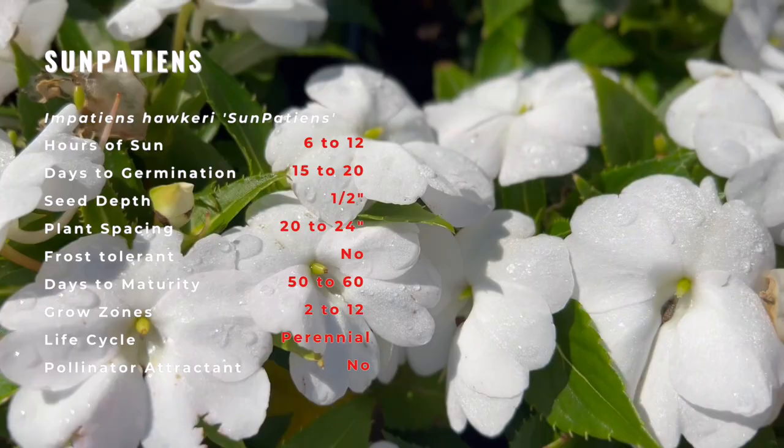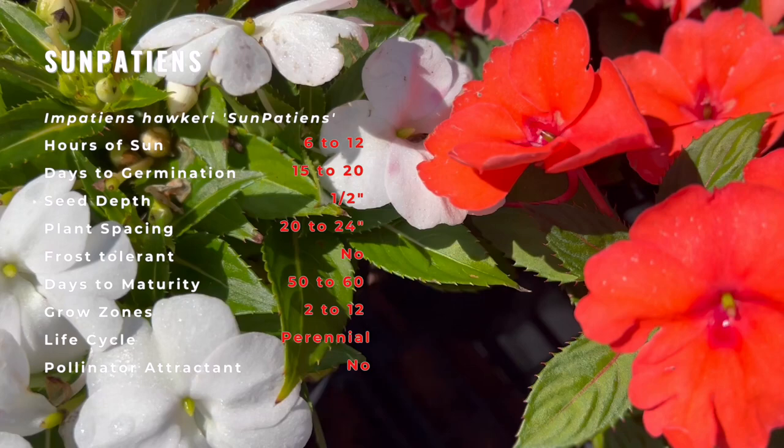But they must follow guidelines placed by the Convention of Biological Diversity, which essentially ensures the conservation of plant-rich countries like Indonesia and South Africa.